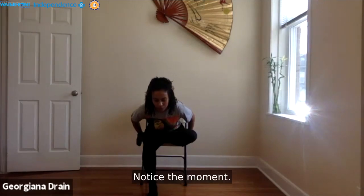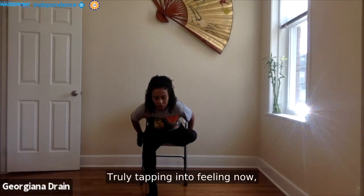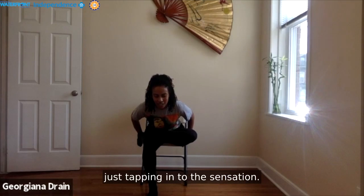Notice the moment, notice the breath, notice how you feel. Truly tapping into feeling now — allowing the mind to quiet the narrative, the story, the explanation — just tapping into the sensation.